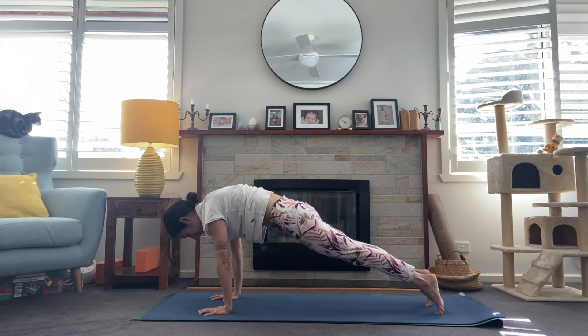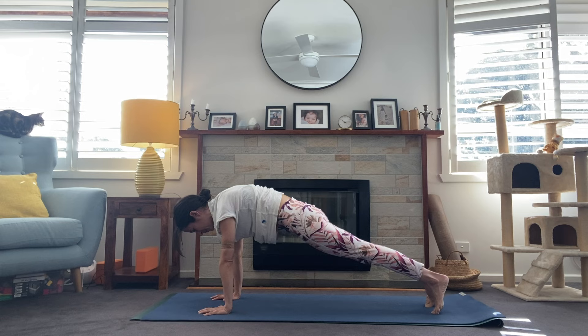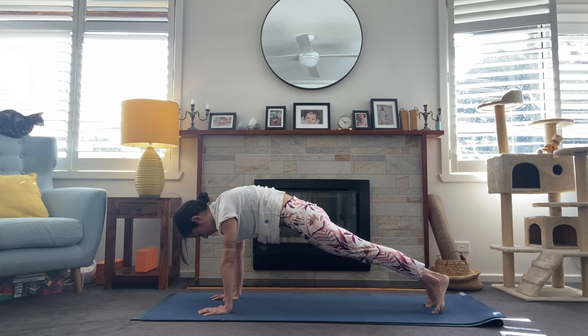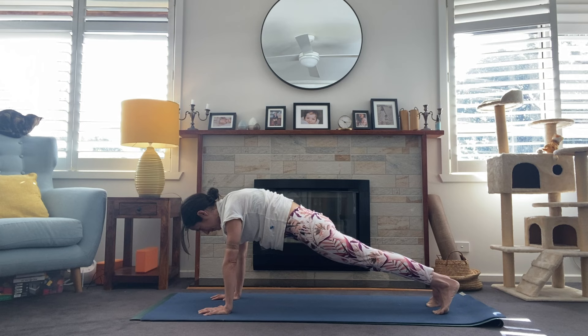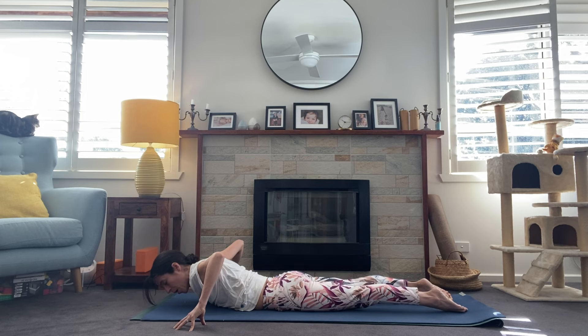Get a nice strong line through that body — think of the heels pressing back, a long line of energy from the heels all the way to the crown of the head. Hugging the forearms toward each other, really engaging those belly muscles. One more breath here. Then lower all the way down in one straight line, hugging elbows to ribcage. Untuck the toes — pressing into the tops of the feet, take the fingertips wide to the outer edges of the mat.